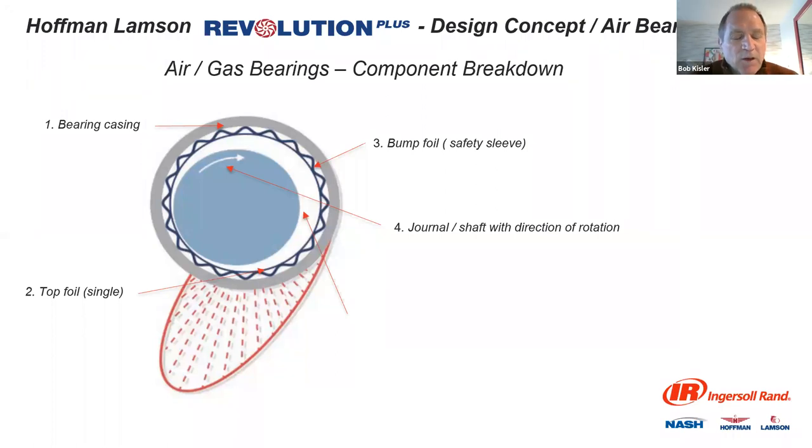High-speed blowers don't like starting and stopping — they want to run, they want to keep things suspended all the time. Then there's the bump foil, which is spring-loaded. As the shaft comes off the foil it literally bounces back and forth for a while, but it's not making contact because as the shaft starts pressurizing and you pull air into the shaft system, you're still getting some bouncing effect from the foil. The journal or shaft is the main driving force. Most people are using air at this point, though some air bearings introduce inert gas or another outside source, which is just another component adding complexity.